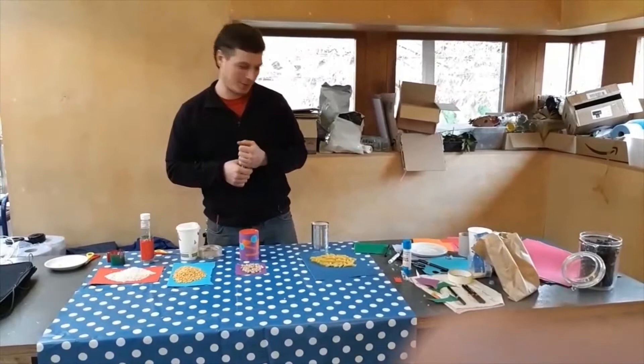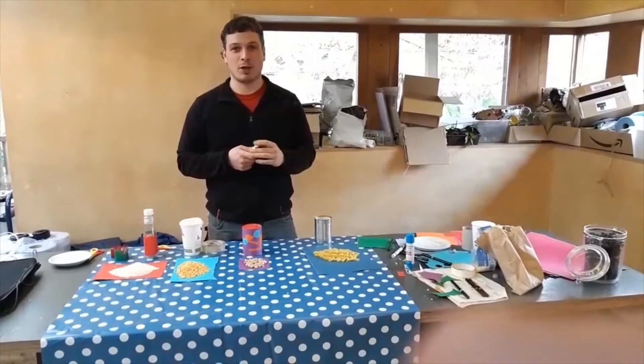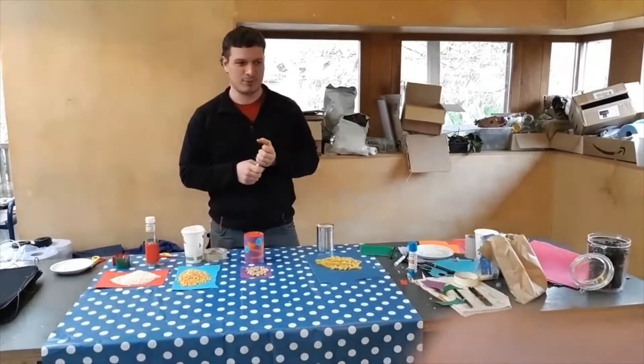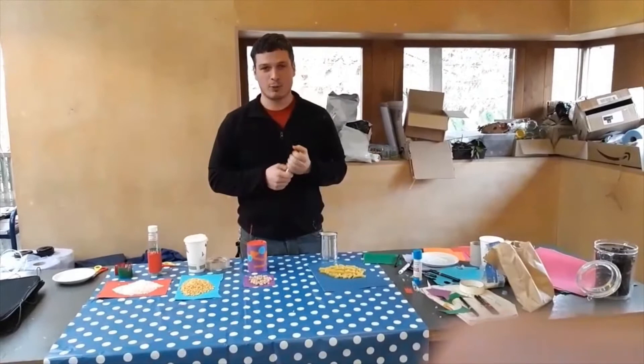Hi, welcome. Today we're going to show you how to make some musical instruments — percussive instruments called shakers. You might have heard them sometimes in music. I'm going to show you how to make them with stuff you can find at home easily.